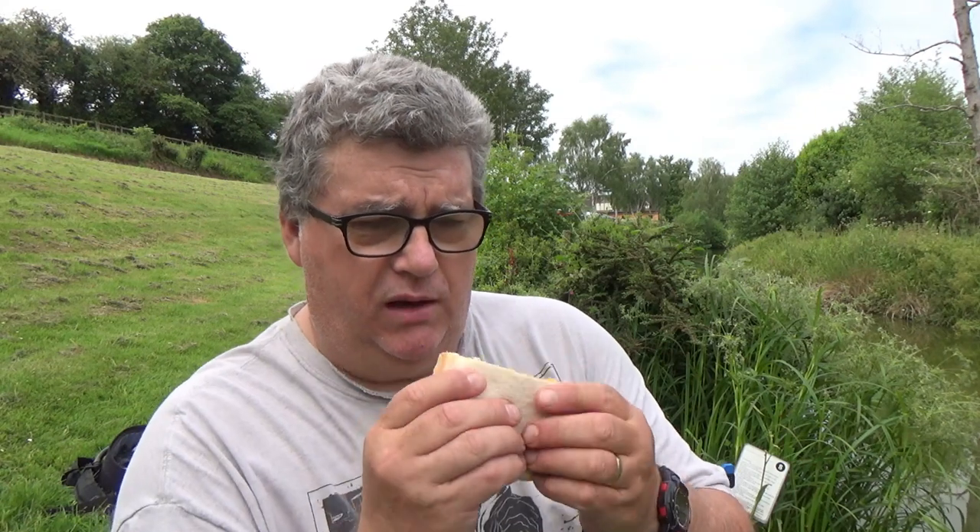Good morning guys, welcome to Fish with Bish - sandwich review time! Thank you to the kind lady who made this for us at Varnish Mill. I'm almost 100% sure it's Jane. Here we go, comes on a plate - paper plate - sausage and egg, red sauce. No controversy there with the sausage, cut the right way. Plenty of red sauce, plenty of egg, soft bread.